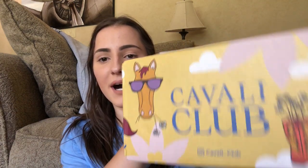Cavalli Club is a subscription box for both horse and rider. They are quarterly, so you get them with each new season — spring, summer, fall, and winter. The boxes are $54.99. I could not wait to open this on camera — I tore it open the second it got to my house. I'm so excited to show you the awesome products in this box, which I may have already started using.